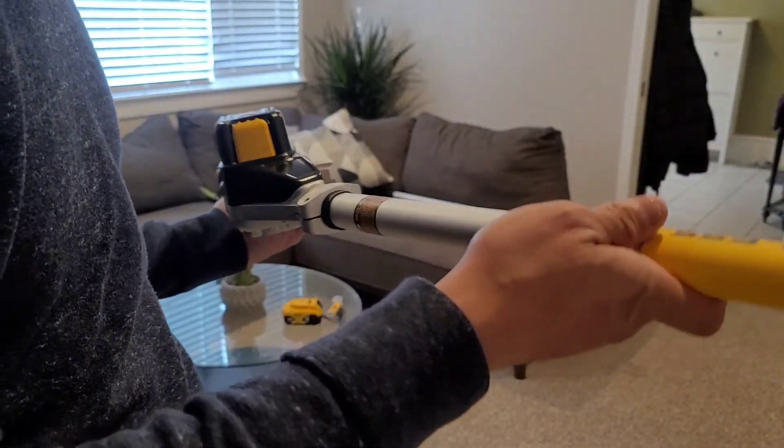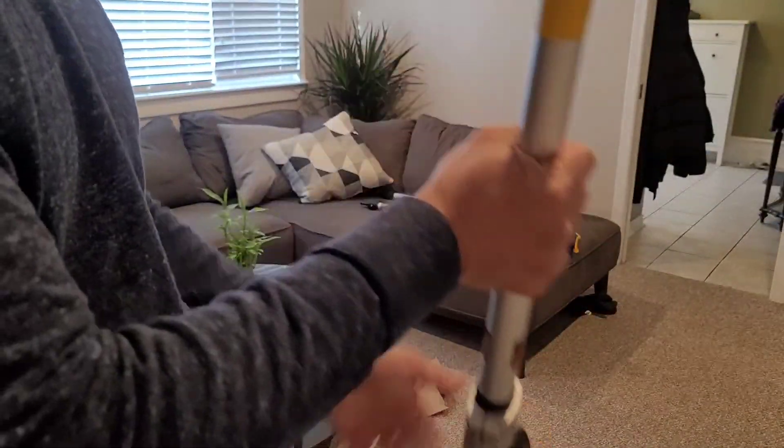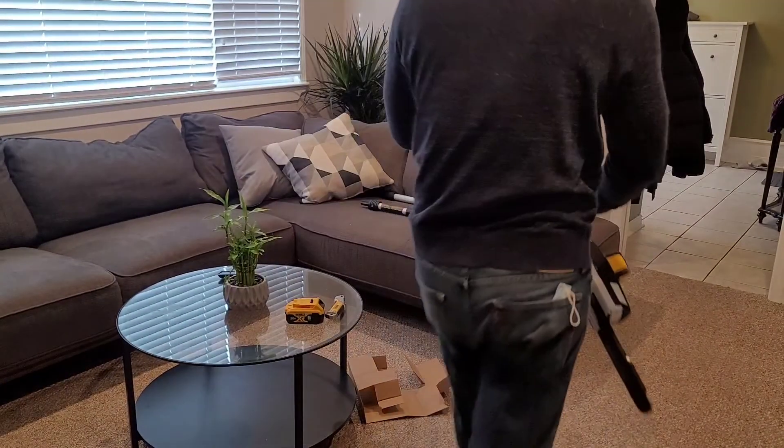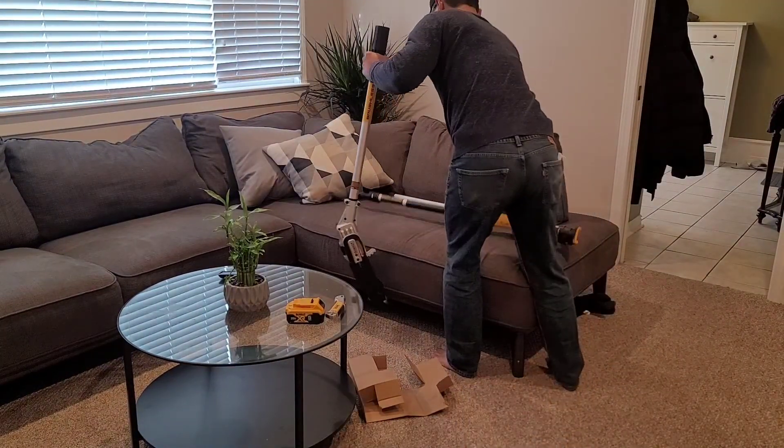This is your 20-volt brushless motor. Let's do this.